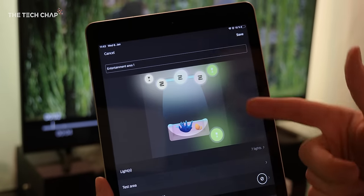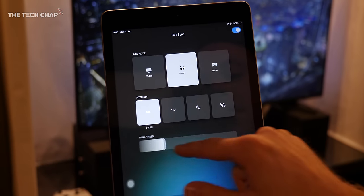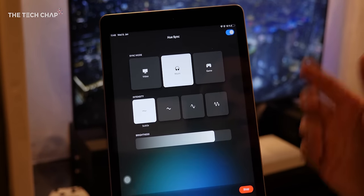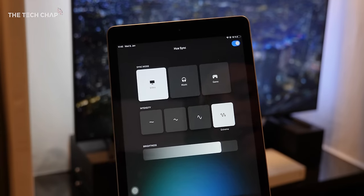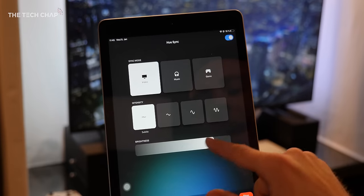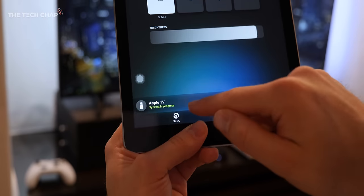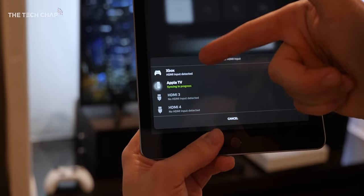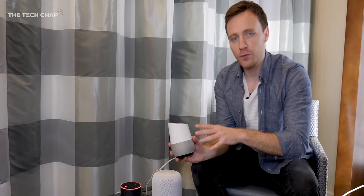Once you've created your entertainment area, you jump to the new Hue Sync app where you can adjust all the sync box settings — whether you're playing a game, listening to music, or watching video, and whether you want extreme intensity for a bit of a rave or something more subtle for a quiet movie night. You can also adjust the brightness to really customize it. Down here you can see we've got the Apple TV syncing at the moment — tap that and you can switch to the Xbox or any of the four HDMI inputs.